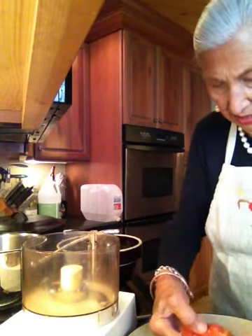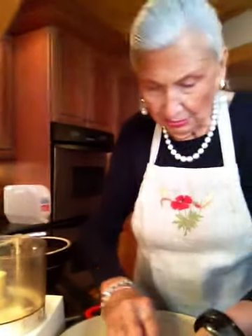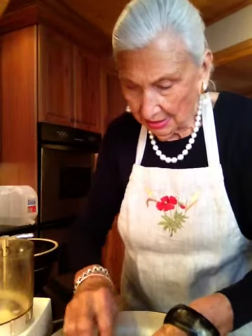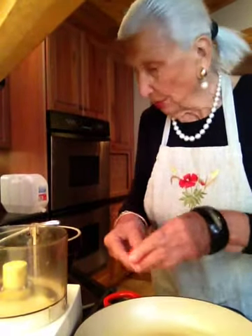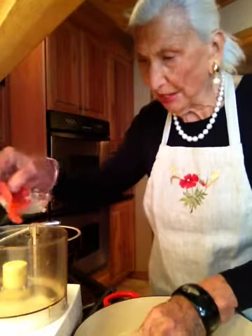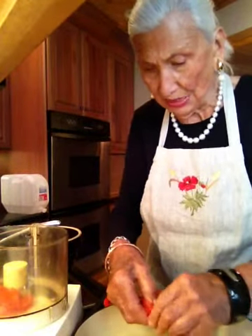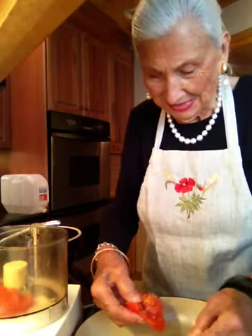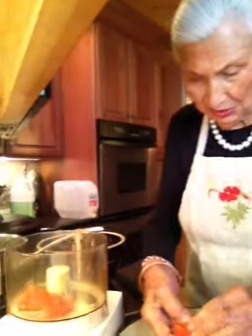I'm just going to take it here and take out those seeds, and I'll put the tomato in this bowl right here. Then you just put it right into the food processor. I'll tell you, it's good to work together with your daughter.